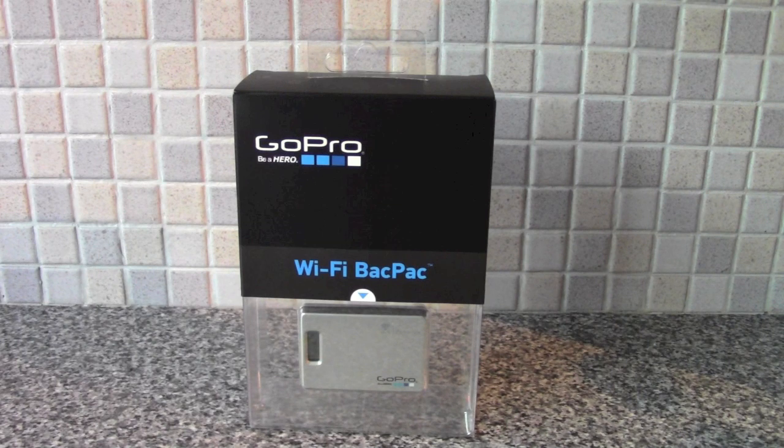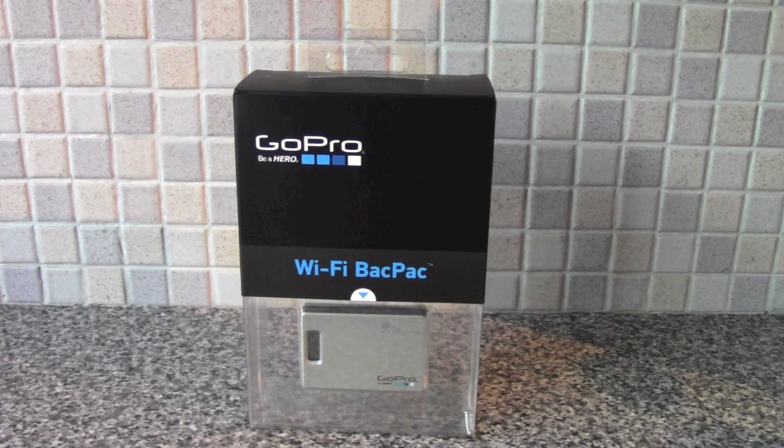Hi everyone. I'm going to have a quick look at the Wi-Fi backpack for the GoPro Hero 2. It came in the post today. This essentially allows you to control your GoPro Hero 2 with a remote control or, more interestingly still, your iPhone or Android smartphone.